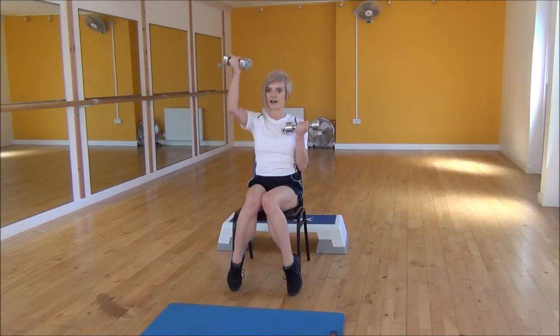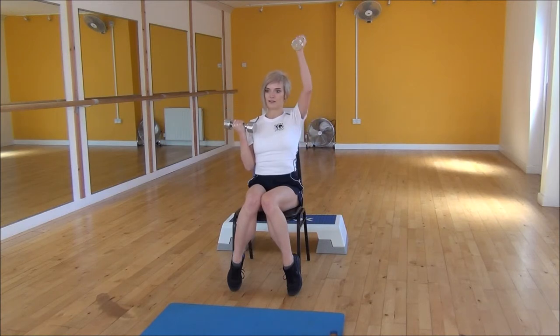So again, lifting up, turning your hand away from you, and then bringing it back down so that your dumbbell is facing you again. And then switch to the other side.